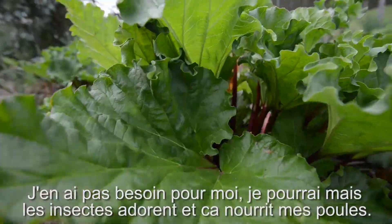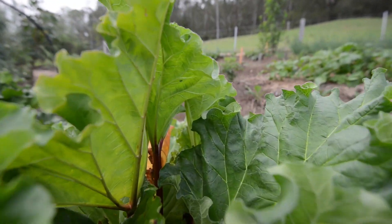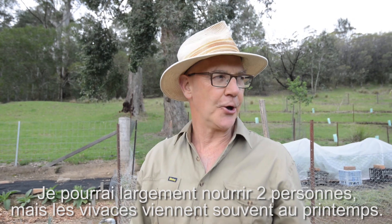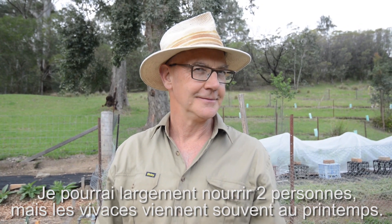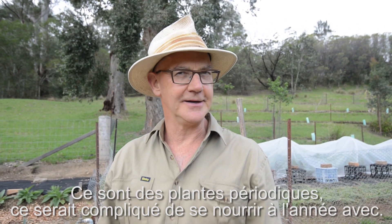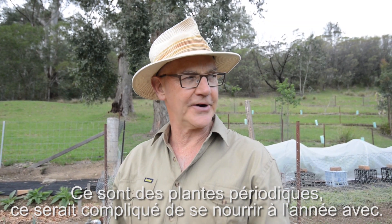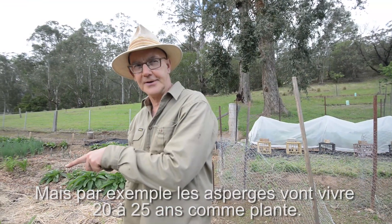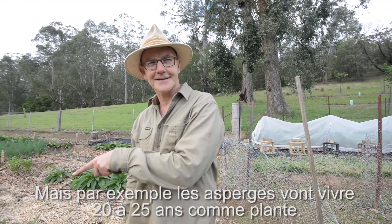This is a kale plant that grows about three or four meters high and it's perennial. I don't eat it myself, although you can, but the bugs get into it a lot. I feed this to the chickens — it would certainly feed two people. But perennials only come on typically in spring, so they're an occasional treat. I don't know that you could have a complete diet from perennials all year round.